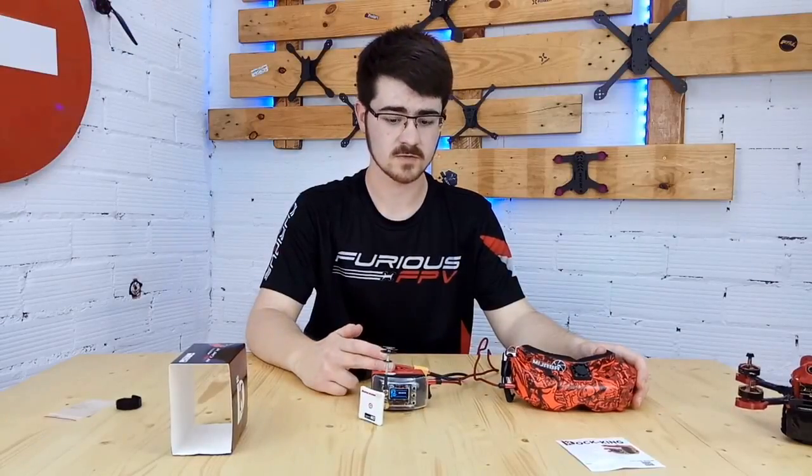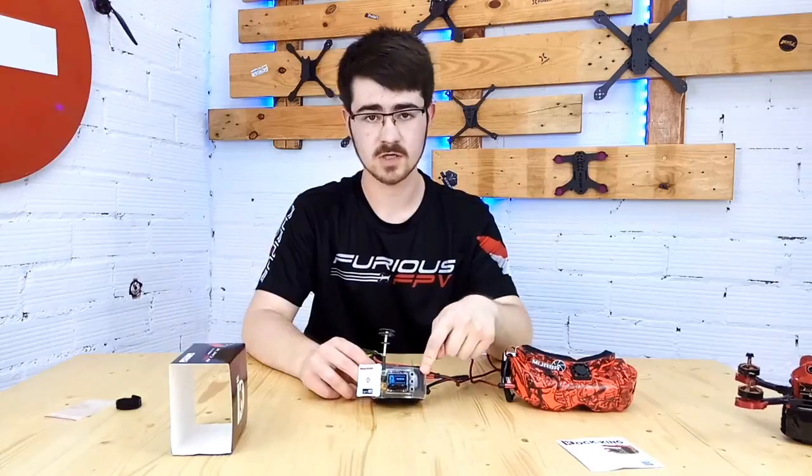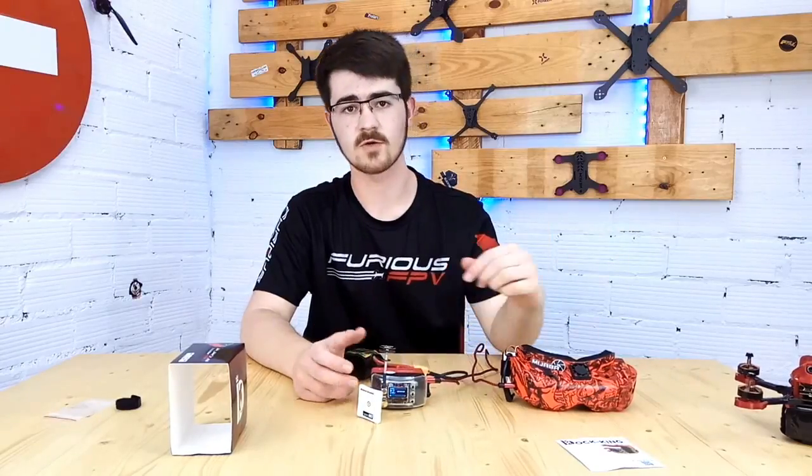Now that we've seen how easy it is to put together, we're going to hop onto the field and see how it compares — the same exact module, same exact version, same exact antennas: one on a pair of goggles and the other one on a Duck King. Let's go.